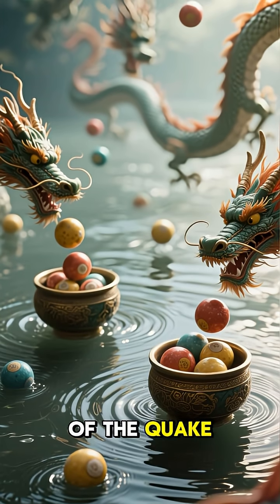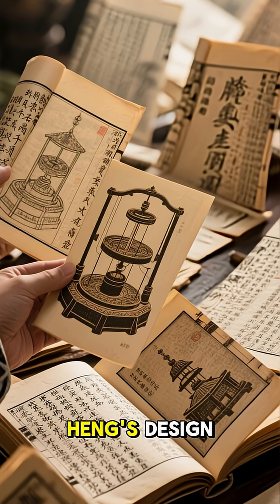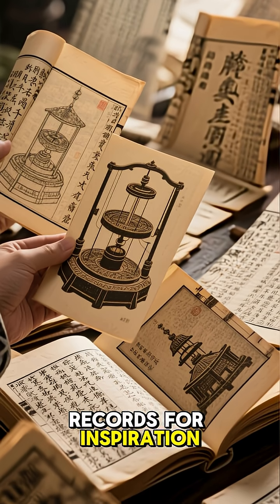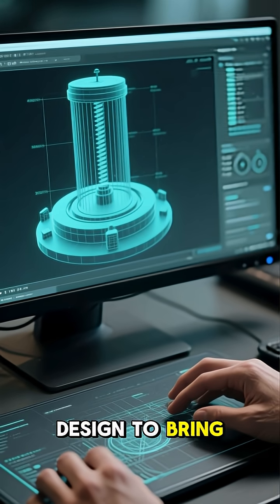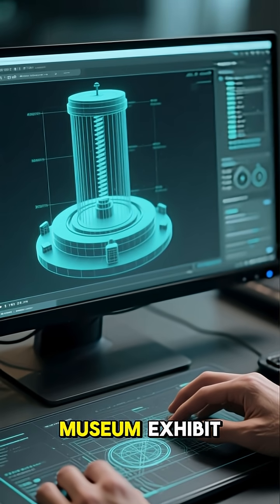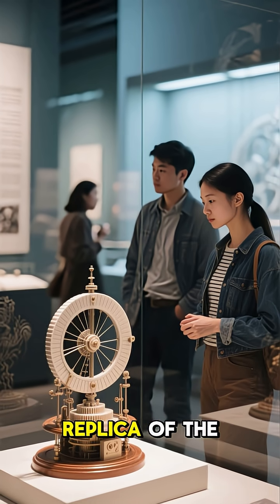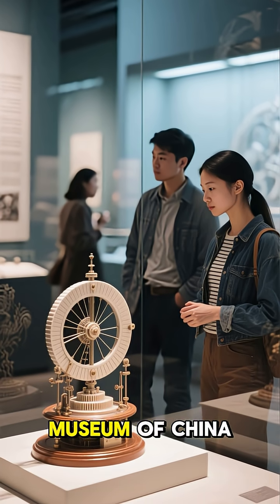To reconstruct Zhang Heng's design, we turned to history books and archaeological records for inspiration. We then used computer-aided design to bring his invention to life in the form of a museum exhibit. Visitors can now experience a 3D printed replica of the seismoscope at the National Museum of China in Beijing.